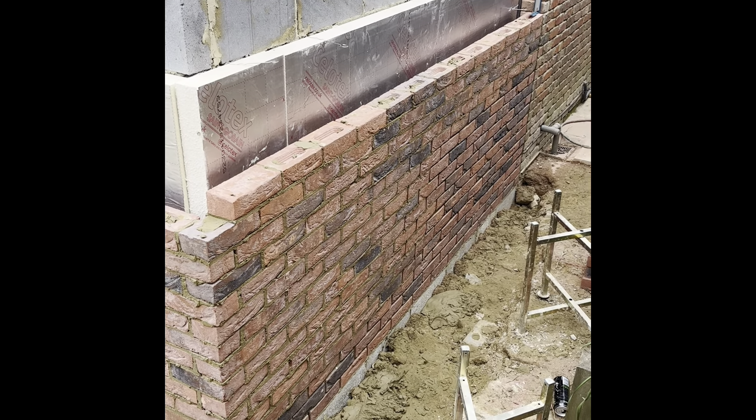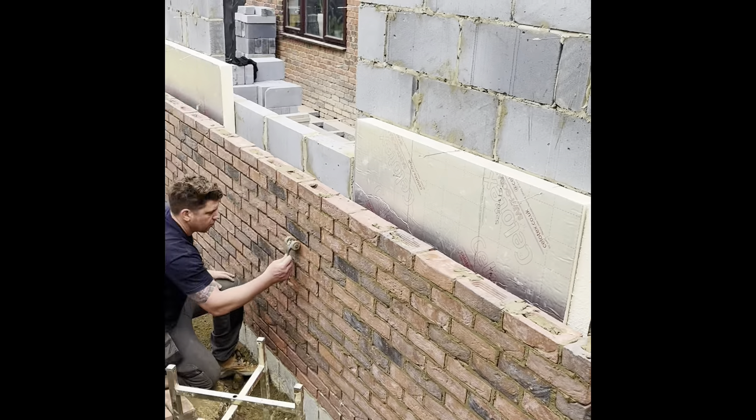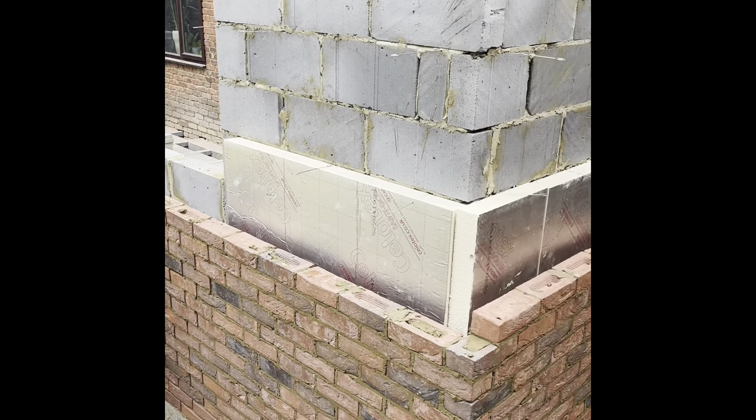About 650 bricks of heat. Get some more insulation in tomorrow and hopefully get this up as much as the blockwork.